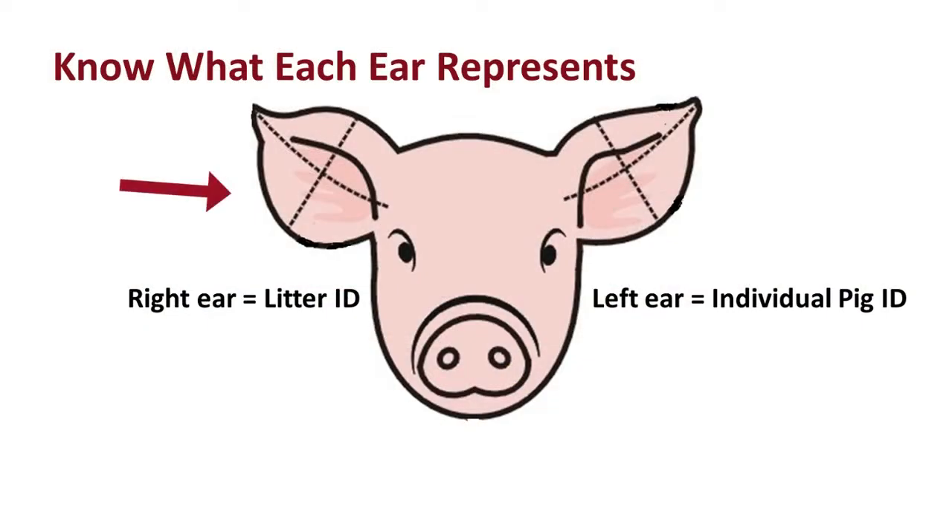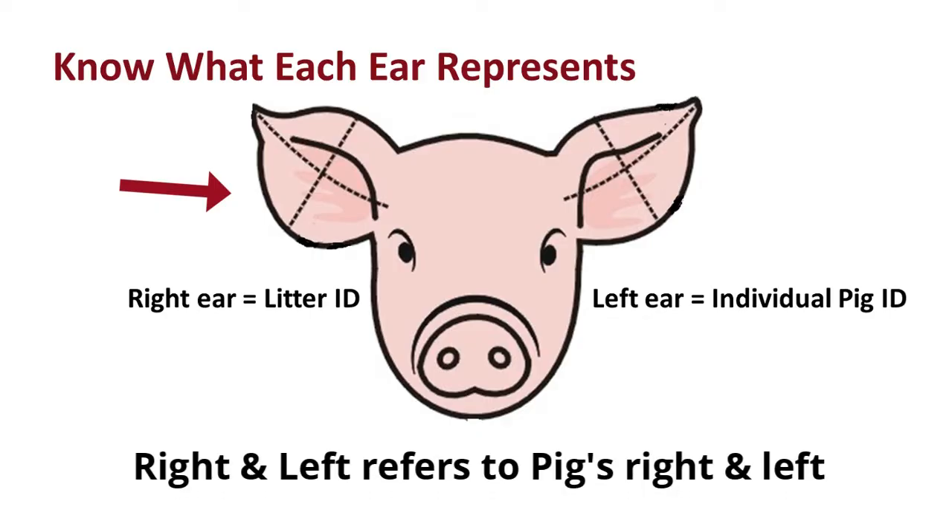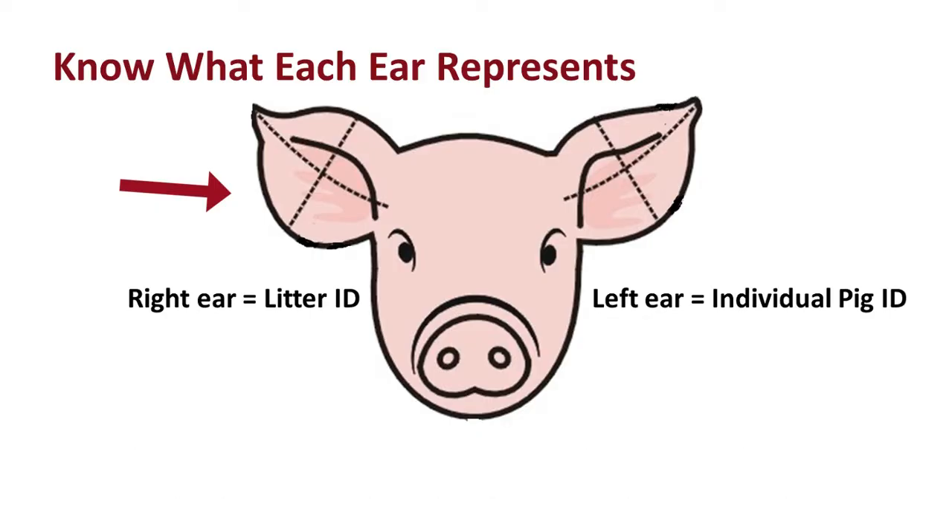The right ear — and when I talk about the right ear, I mean the pig's right ear — stands for the litter number. If we were going to notch an entire litter of piglets, every piglet within that litter would have the same number value notched out of the right ear.